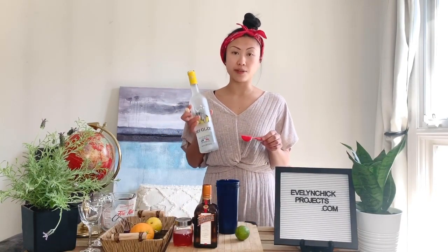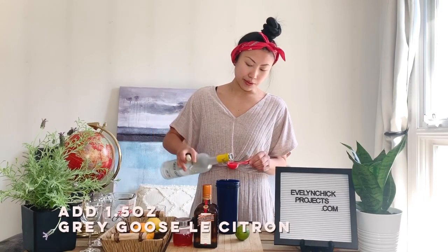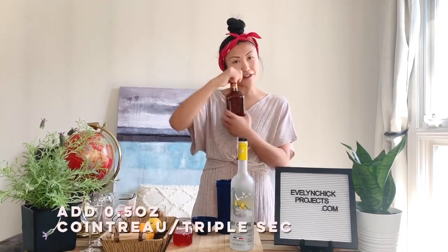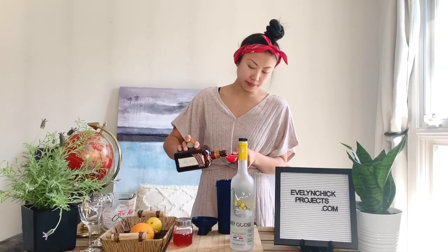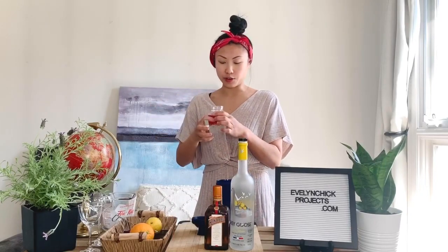We're going to measure out an ounce and a half of Grey Goose Citron — that is three tablespoons — and you just pour it right into your mixing vessel. Half an ounce, which is one tablespoon, of triple sec, followed by one ounce, which is two tablespoons, of store-bought cranberry juice.